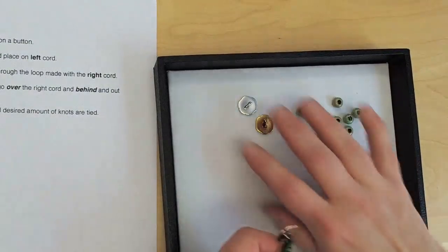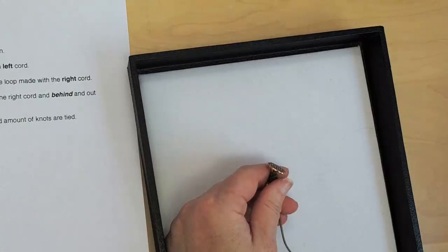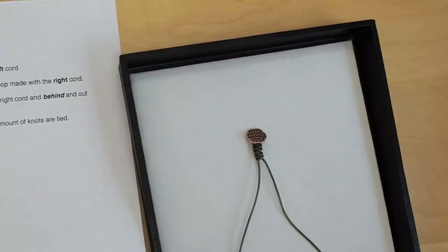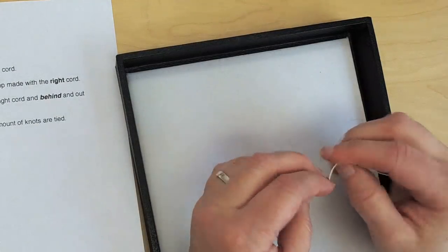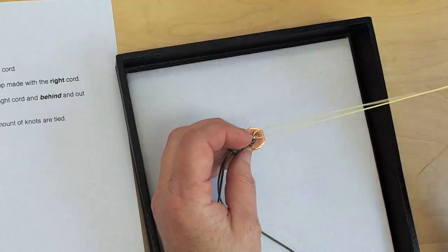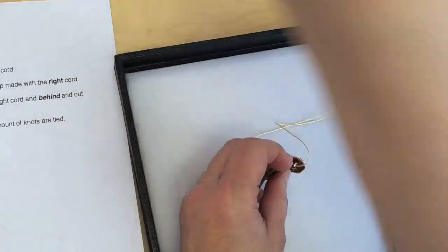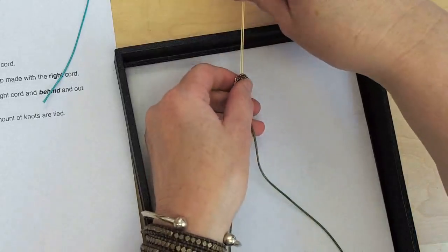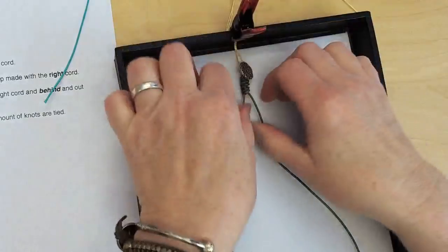Debbie asked about securing the piece — she thinks there seems like so much flopping around and a big chance of a big mess. I agree, so let's check this out. I have a board right here. I have a little piece of Chinese knotting cord that I pulled through the loop of the button to anchor it to the board. You could also, if you had bigger cords, just secure it around the button. I'm going to go ahead and clip it here, so that's nice and secure.